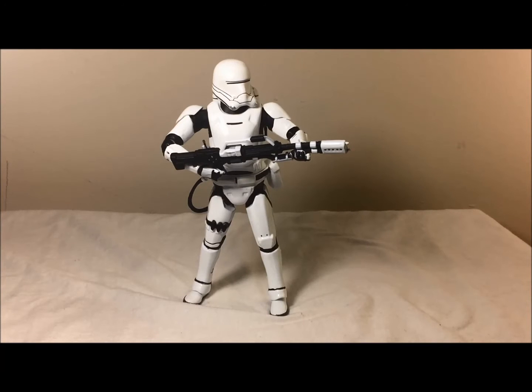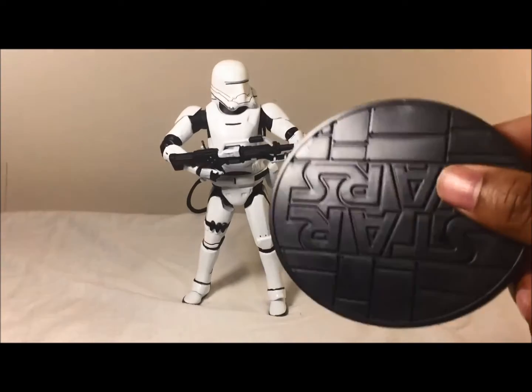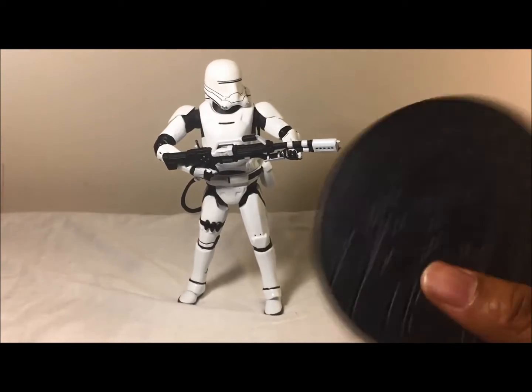All right, and here he is out of the box. I'm not gonna lie, you guys — this flame trooper is heavy. This might be the heaviest diecast Elite Series figure I've gotten so far. I guess it's because of the backpack, but he's really heavy. When I say heavy, he's top heavy. I'm really glad that it does come with this stand that says Star Wars.